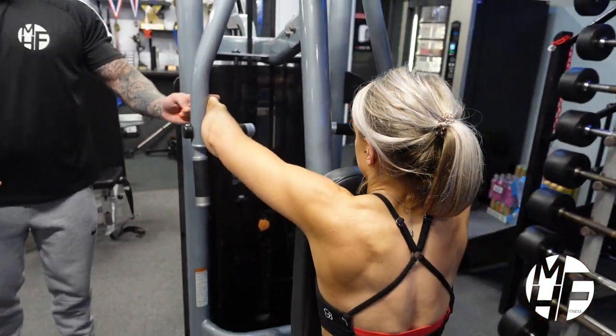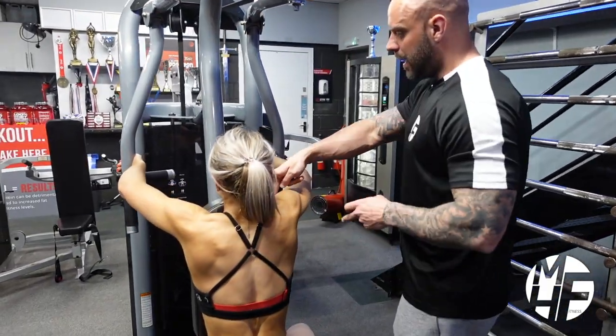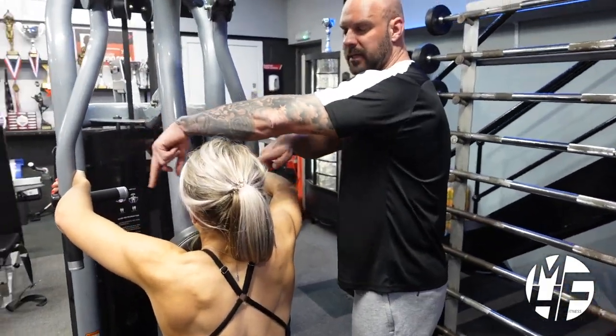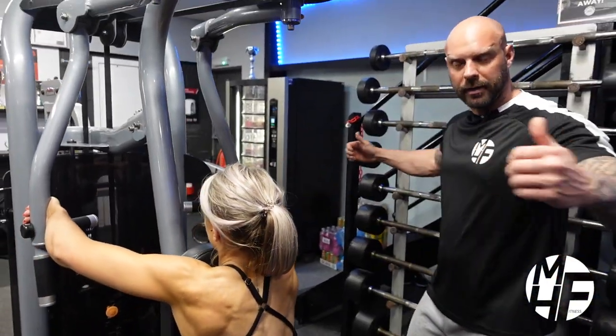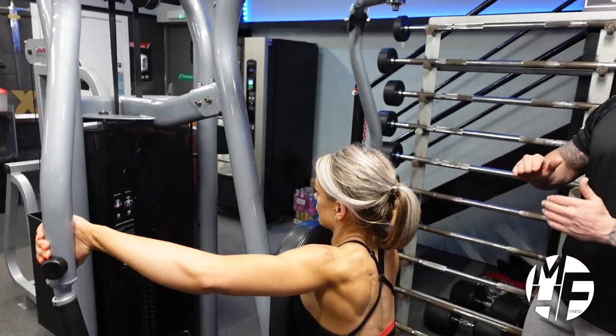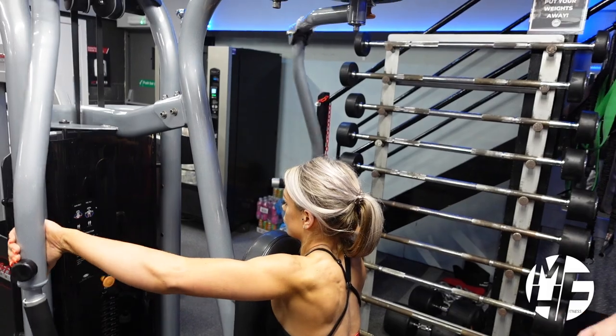Now what she's going to do is take this back by keeping a barrel shape inside her arms. All she's going to imagine is that she's splitting that barrel in half. She's not going to take it too far back — she's trying to keep the tension onto her rear delts.